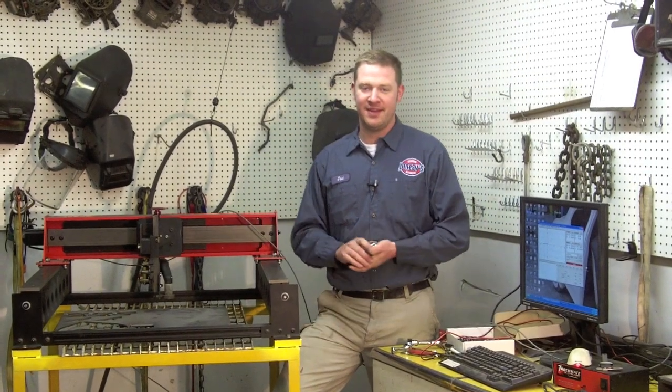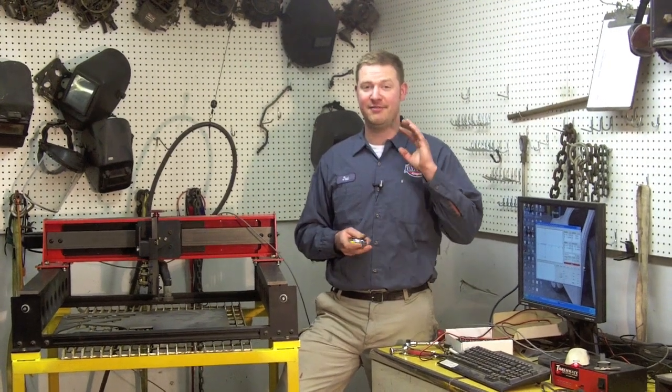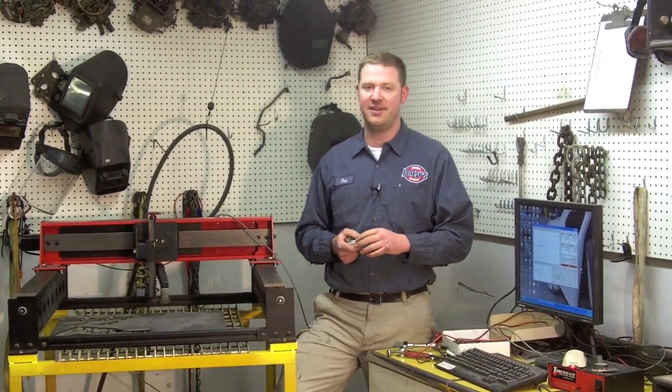Hi there, Joel from Jonesy's, and today I want to describe to you guys one of the things that makes me very, very angry and irritated.